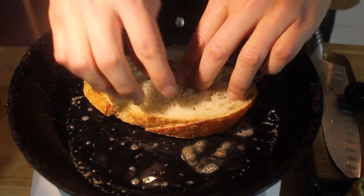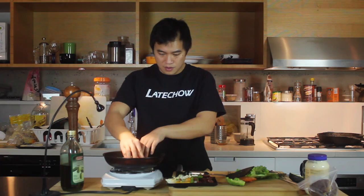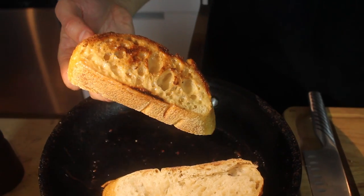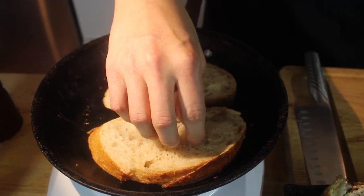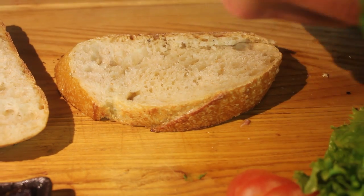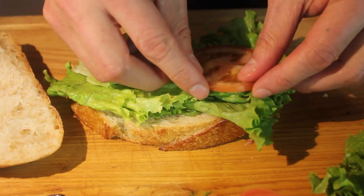Then we're going to toast the bun. Just going to toast one side — the one side is nice and soft, the other side is all crispy and buttery. A little bit of lettuce.